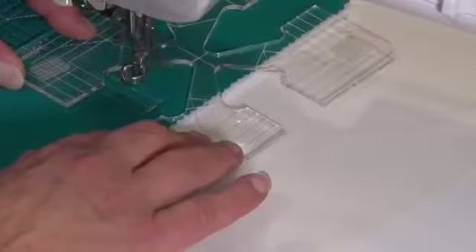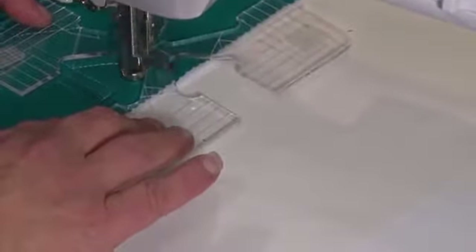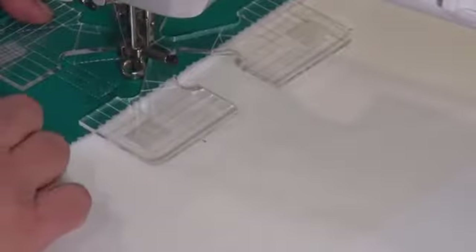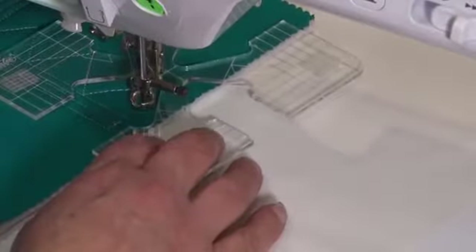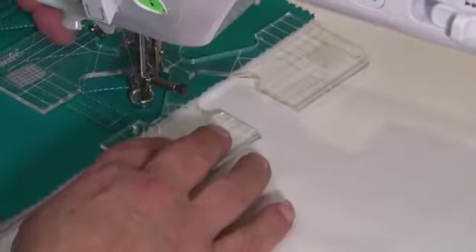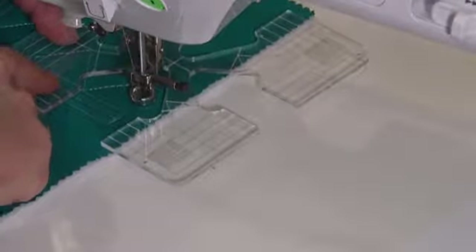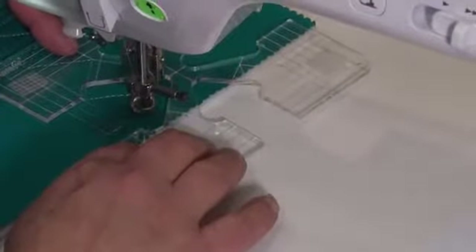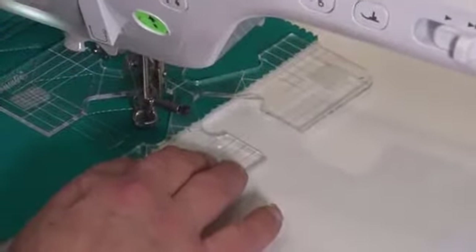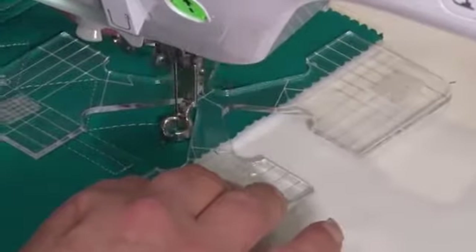This block I'm sewing on is an eight inch block. When I come down to the line of the block where it's marked, I'm just going to stop and I'm going to stitch up one quarter of an inch. I will space these zigzags a quarter of an inch apart. So I'm going to move the line that's underneath to my stitch line and sew up until I hit the edge of the template.